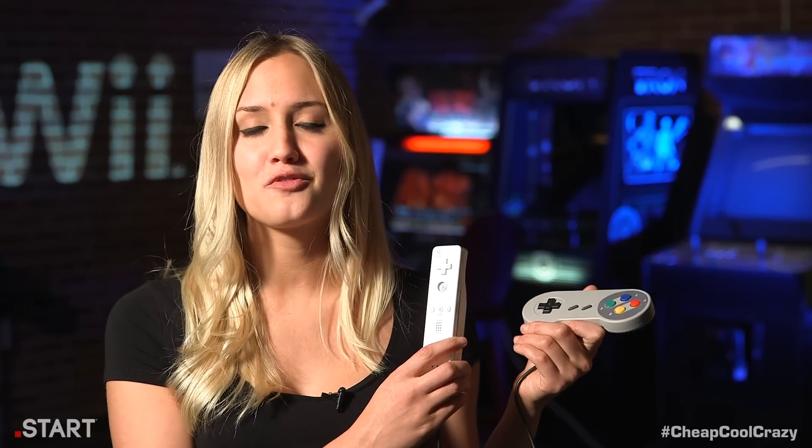If you've been watching the show, you know we love video games, so we decided this week we dedicate an episode to the unsung hero of video games — the controllers. Which brings us to our cheap item this week: it's the Super Famicom controller for the Wii.